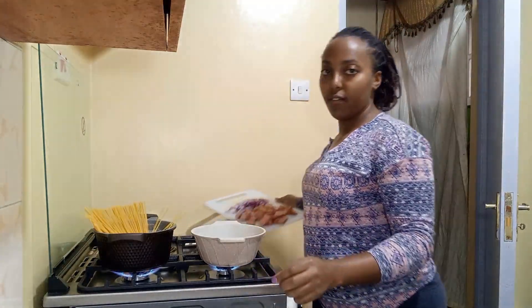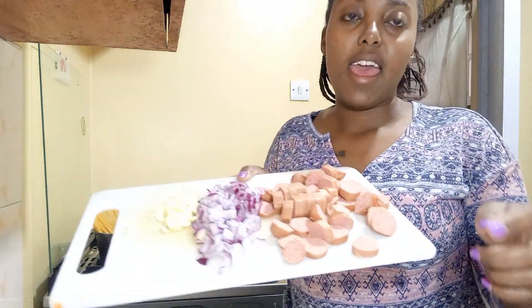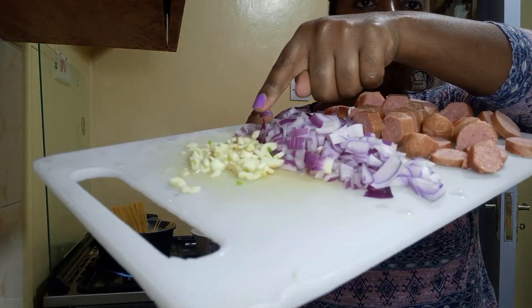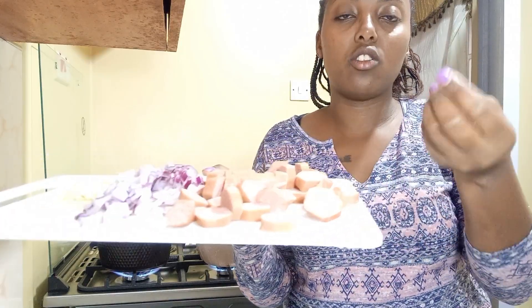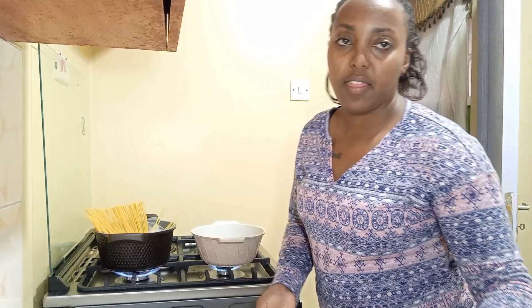Let me show you what I have. Here I have smoked sausages, one onion, and three cloves of garlic. I have roughly five smoked sausages — they do well when you cook them in other foods compared to normal sausages.